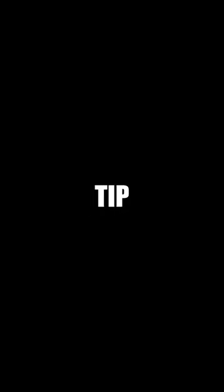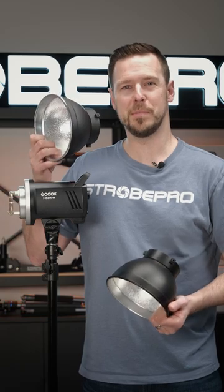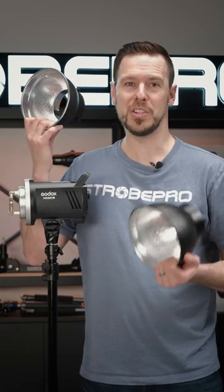Are you looking to use an umbrella with your strobe? Here's a strobe pro quick tip. Most strobes don't include reflectors, but you need one with your umbrella. So make sure you pick the right one.